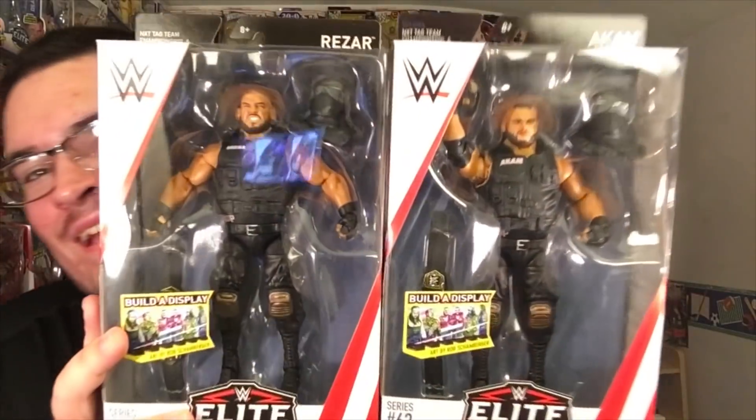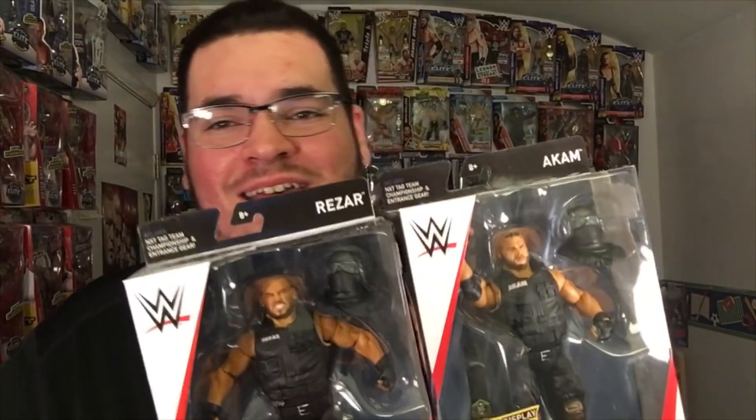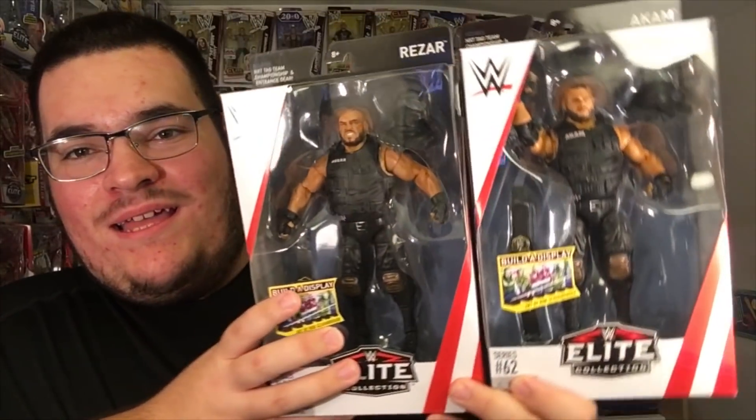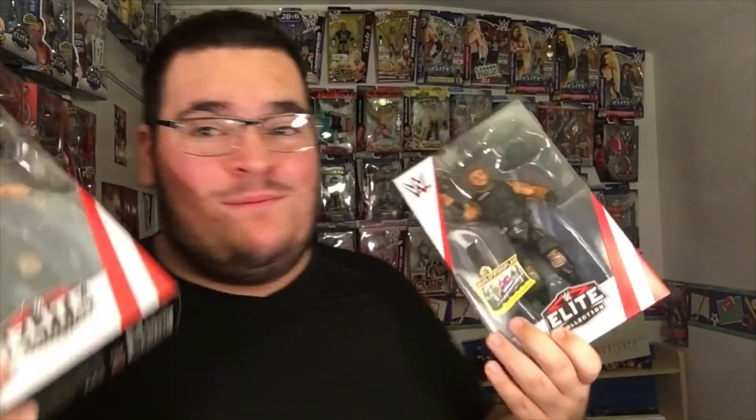Sorry, I was posing for a second for a thumbnail. But oh my gosh, dude, look how great they look together. I'm definitely reviewing the crap out of these two, so stay tuned!